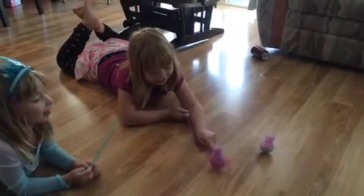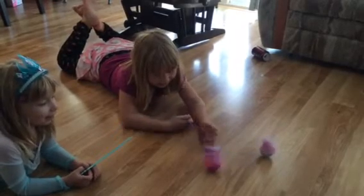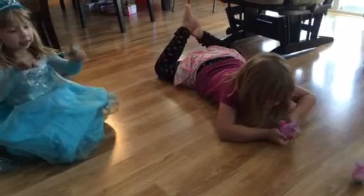So we are playing with our dizzy dancers. You can see that they are spinning really fast, so we are going to show you how we use our dizzy dancers.